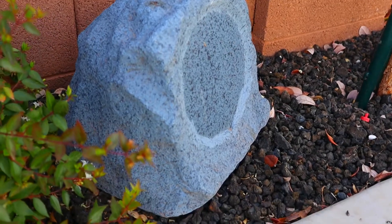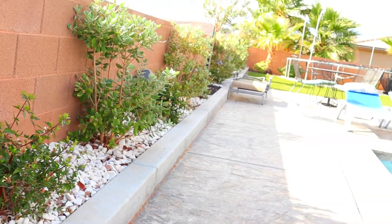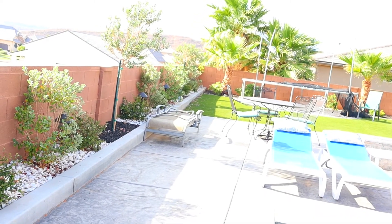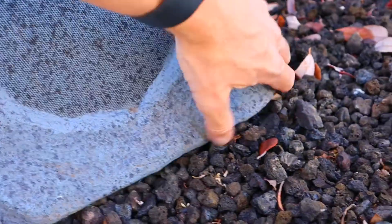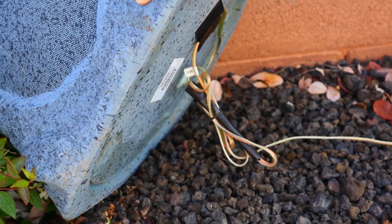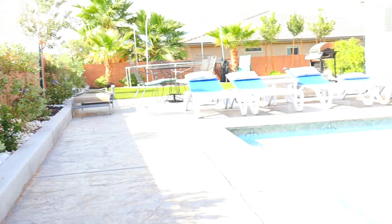This is the child speaker, or the non-powered speaker. If you look down the curb, it's at least a good 30 or so feet to the parent speaker — the powered speaker — way down there on the other side of the outlet. Underneath this speaker I've got a little extra speaker cable wound up, because they only send you about 10 to 15 feet of speaker wire. I added additional speaker wire because I wanted these speakers further apart for the pool.